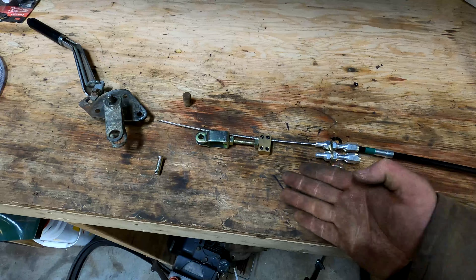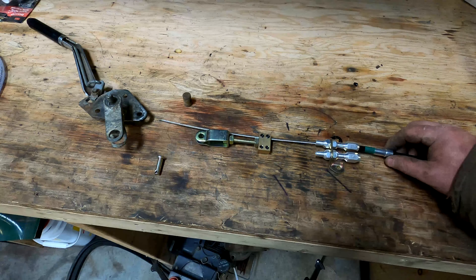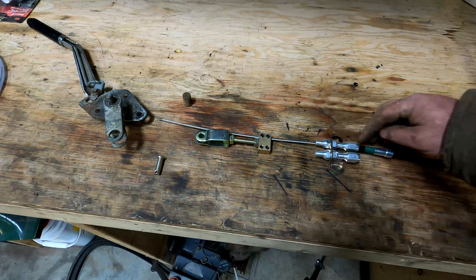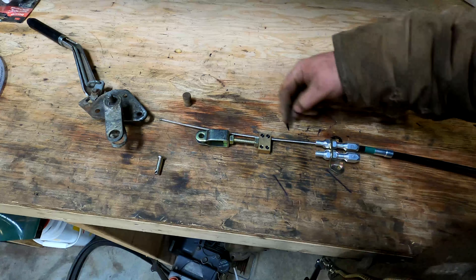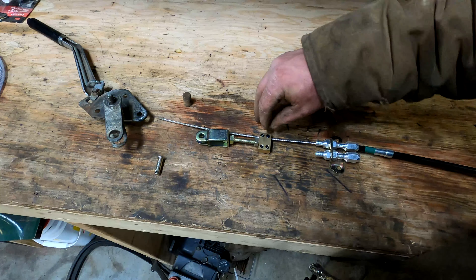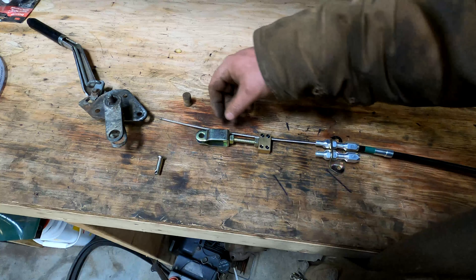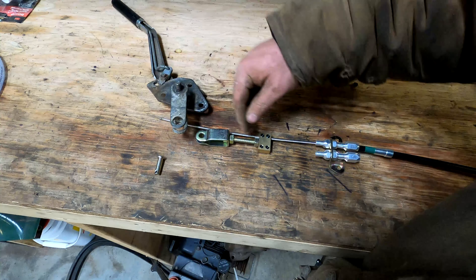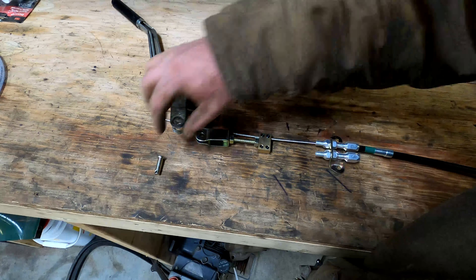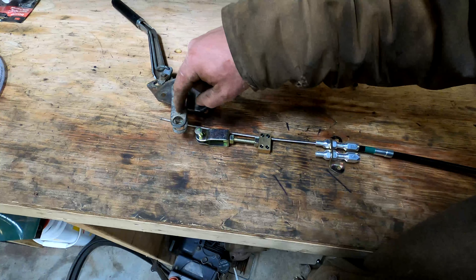Here's the setup basically as it would sit under the car. Your cable comes in, it's got this little sleeve on it that goes inside this jacket. You cut the cable to whatever length you need. The end of the cable gets held in place by these set screws. And then this is your adjustment. You need to pin this to your lever, which is this guy.